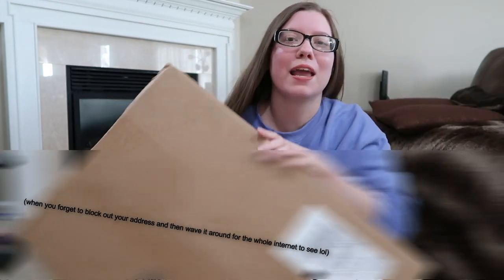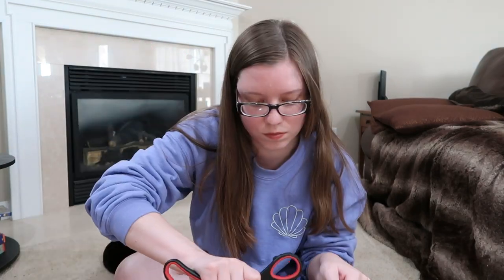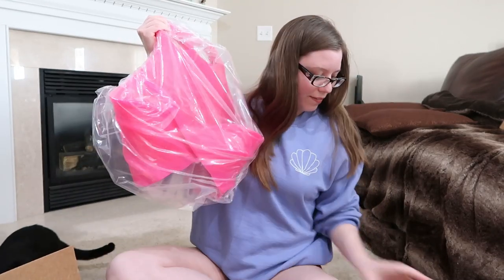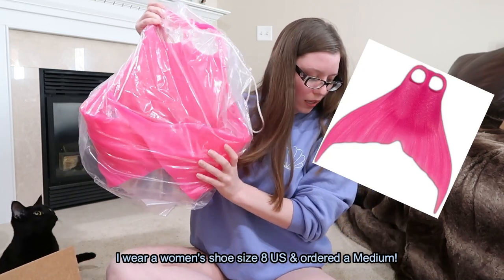Today we're going to unbox my Mertailer tail and monofin. So here is the monofin. I got the fantasy fin one in the flamingo pink.